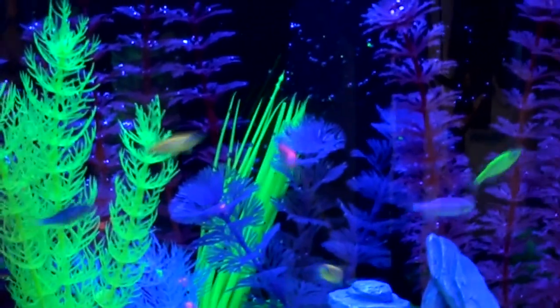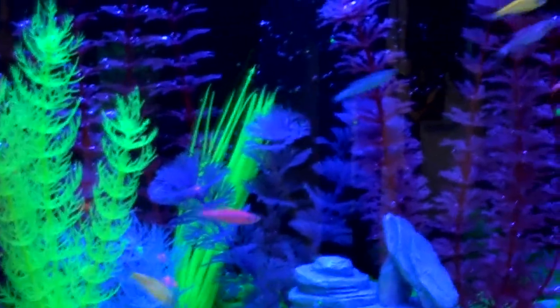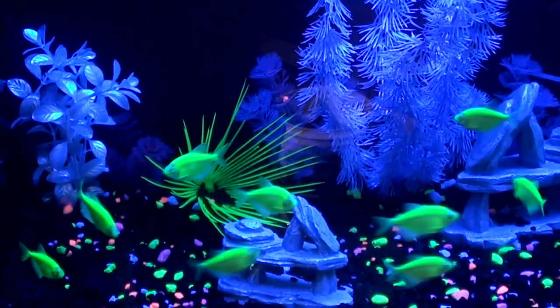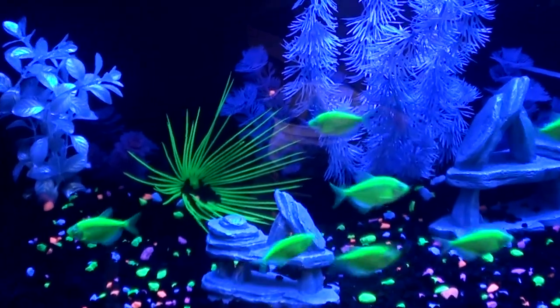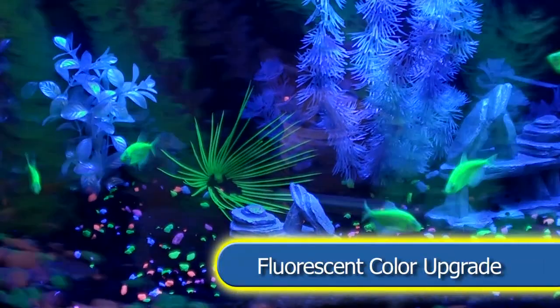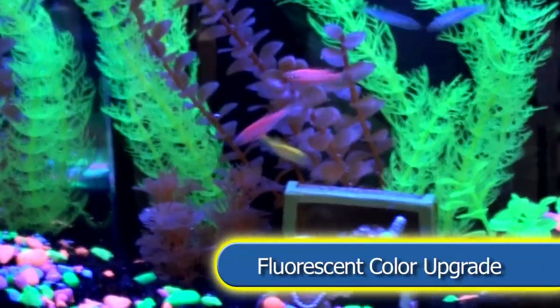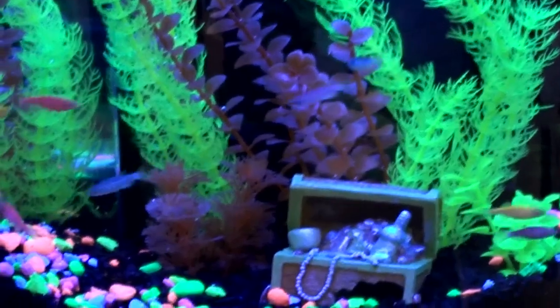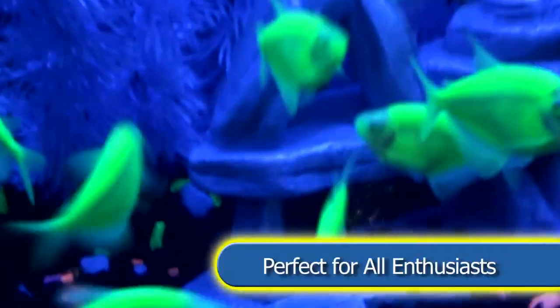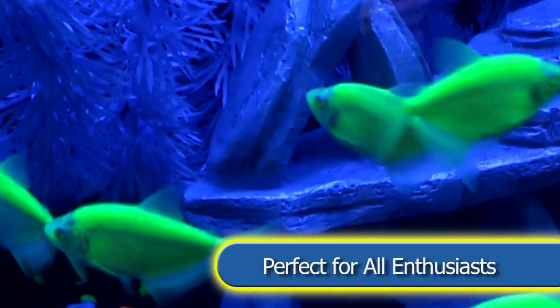Check out these cool GloFish products, specially designed to make your GloFish pop. GloFish fluorescent fish are like any other zebra danio and tetra fish, just with a dazzling fluorescent color upgrade. They absorb light and then re-emit it, creating the impression that they are glowing. They are beautiful, hardy fish, perfect for both beginners and hobbyists.